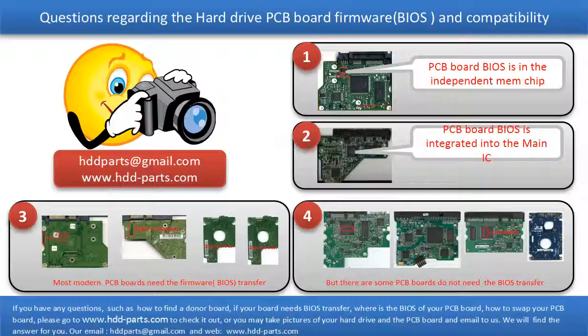If you have any questions — such as how to find a donor board, if your board needs to do the BIOS transfer, where the BIOS of your PCB board is, or how to swap your PCB board — please go to www.hdd-parts.com to check it out. Or you may take pictures of your hard drive and the PCB board and email them to us. We will give you the correct answer.